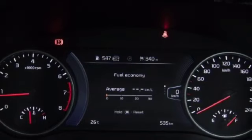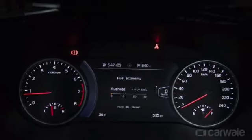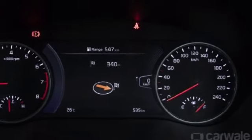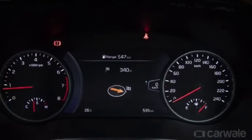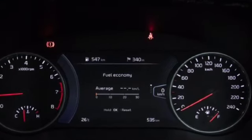Here is the driver instrument cluster, which includes a gear indicator, dynamic shift indicator, tachometer, instantaneous fuel consumption display, and door-ajar warning. It also looks and feels very good, and you will get an MID screen with many information options.